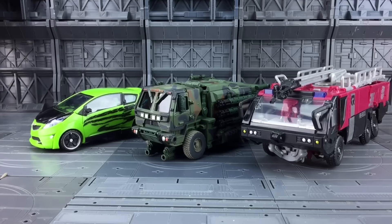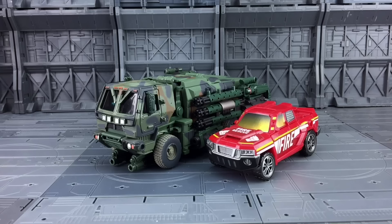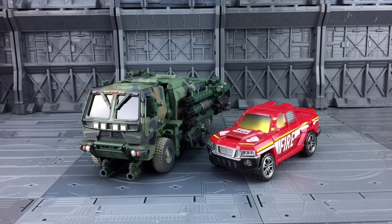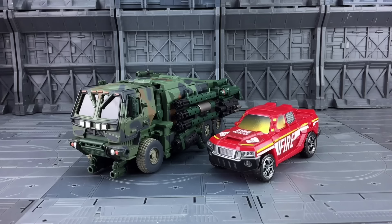That being said, it looks incredible - it's definitely the very best representation of movie Hound and I love it. It's by far my favourite movie figure I own, including the M01. Looking at vehicle scale, he's probably a bit too small to scale with Human Alliance or Leader Class figures. I don't have any movie deluxes, but here we have the Ironhide Combiner Wars deluxe and that's actually a very good scale - the vehicle mode definitely scales with deluxe size figures.